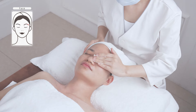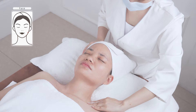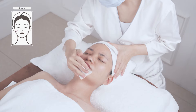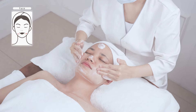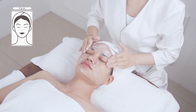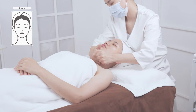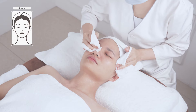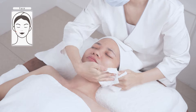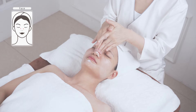Remove the dirt and grease on the face and neck with makeup remover. Clean the face and neck with face wash. Massage the face and neck, applying massage cream evenly and caressing for three times.